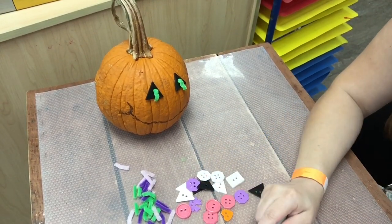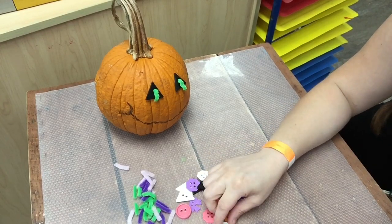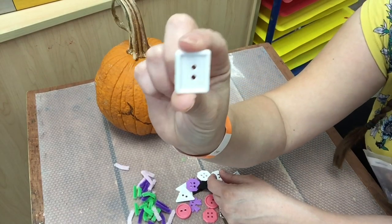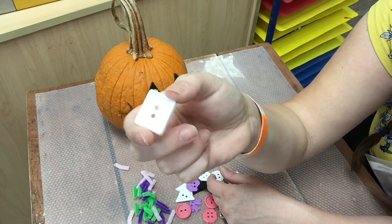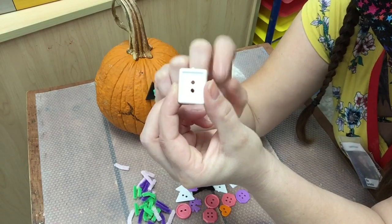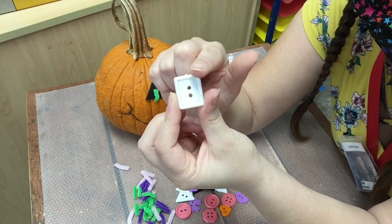Alright, I got my pumpkin smiley face going on. And I think I want to give him some teeth. I have a rectangle button that I'm gonna use as a tooth. It is a rectangle because it has two short sides and two long sides.